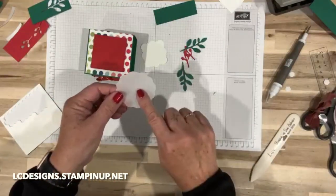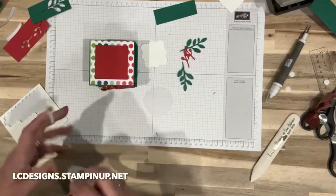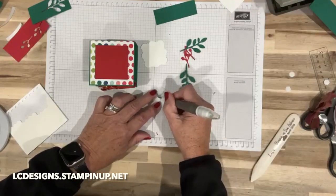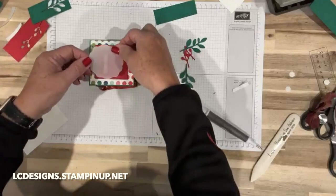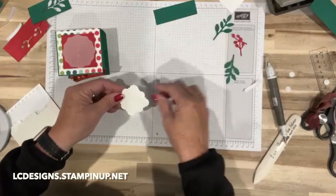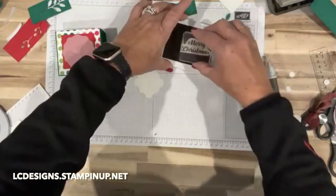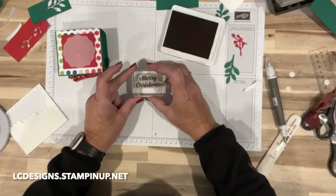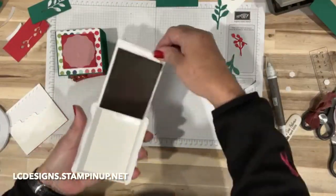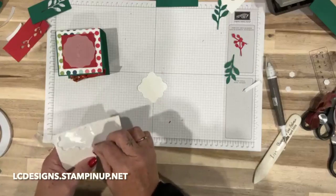For the vellum piece, you can use Seal on it, but the handmade tag is going to cover it anyway, so I'm just going to use a piece of tear and tape to put that on — it's just to add an additional layer. We are going to stamp 'Merry Christmas' on the tag now. I hope that's centered — it looks good. We're going to put this one on with dimensionals.